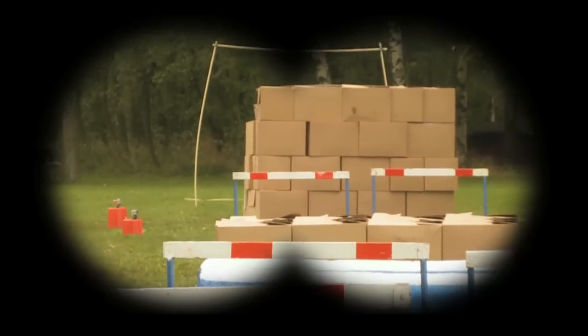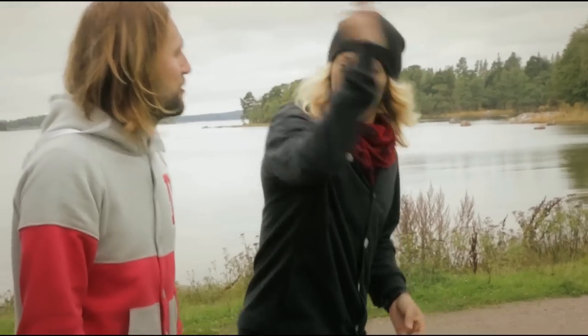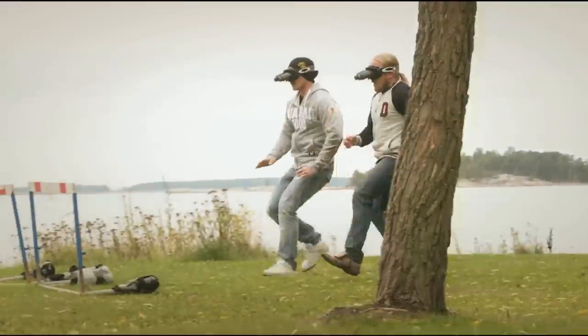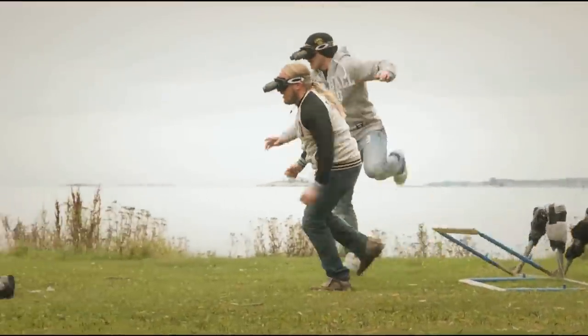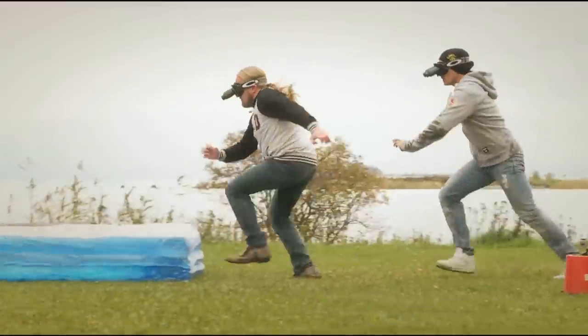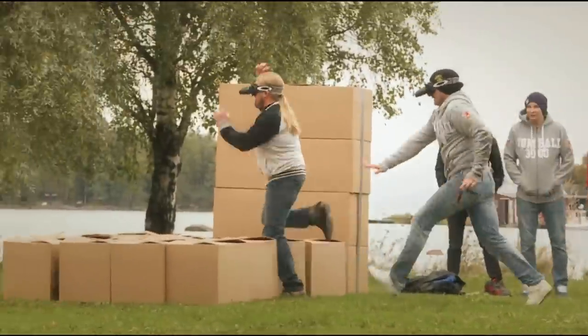All right, Jarpy, Jens, take it away. Three, two, one, go! Jarpy, jump, jump! Come on, Jens. You're leaving!